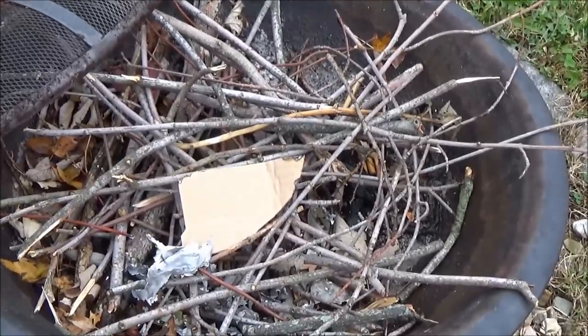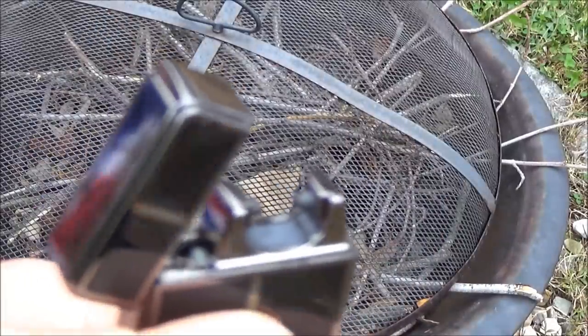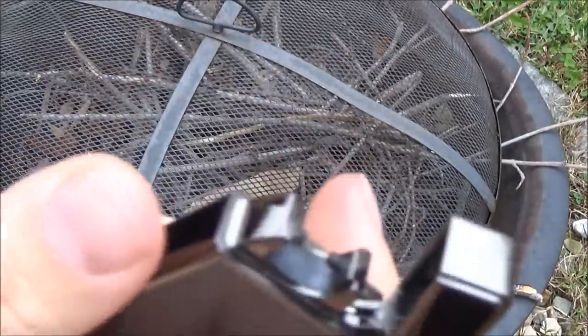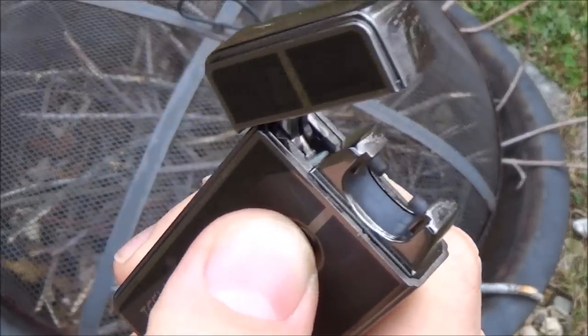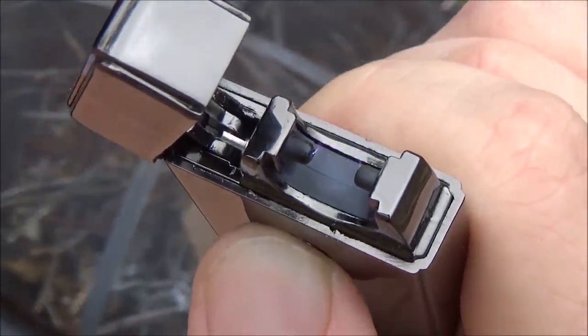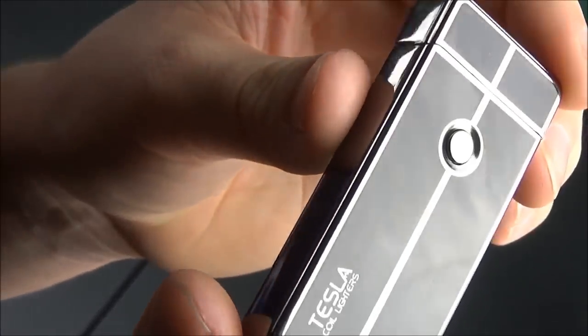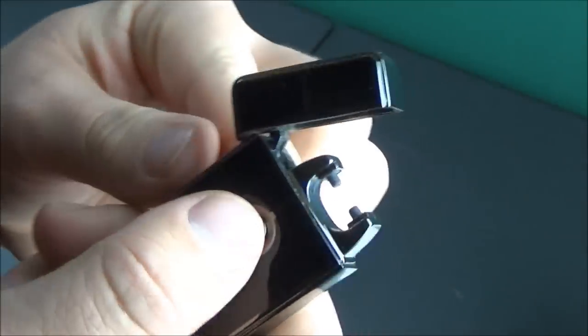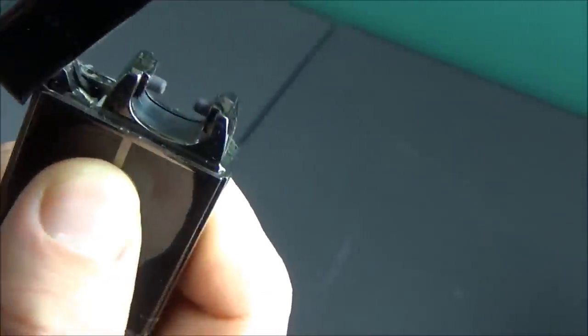One thing I'm noticing is that as the wind picks up it really begins to affect the arc. Although they advertise this as windproof, the arc looked very perfect and uninterrupted when I was indoors. But out here when the wind really starts getting stronger it throws that electrical arc all around — the buzzing noise becomes more high pitched and louder — and you can tell it's struggling to make that electrical connection. So I wouldn't necessarily call this a windproof lighter; I would call this more of a wind-resistant lighter. It would definitely hold up better than a traditional lighter in a windy situation, but from my demonstration it isn't completely windproof.